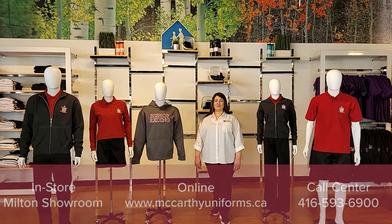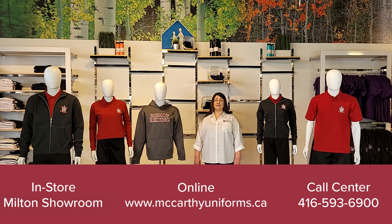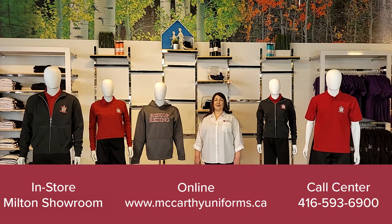We have three convenient shopping options: in-store, online, and through our call center — and don't forget to take advantage of our curbside pickup. Our online store has a live chat feature and live sales associates to assist you with your online shopping and answer any questions that you may have.